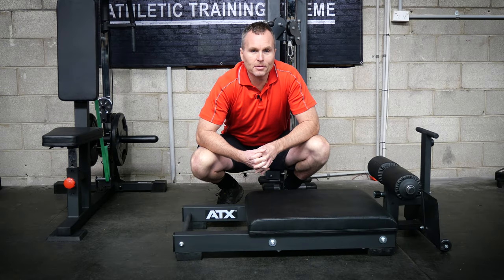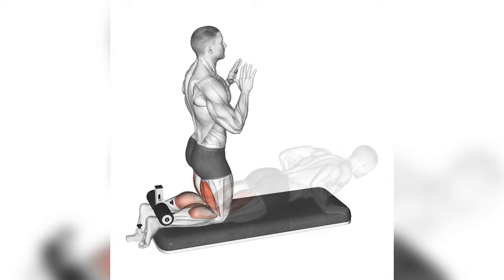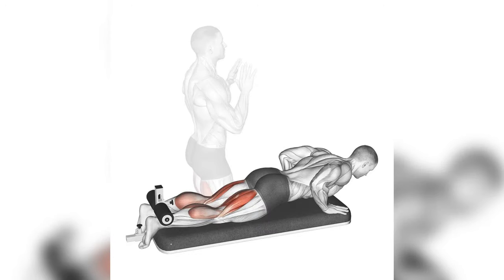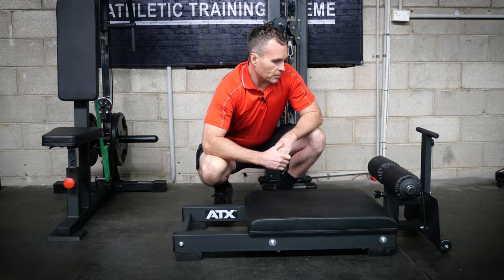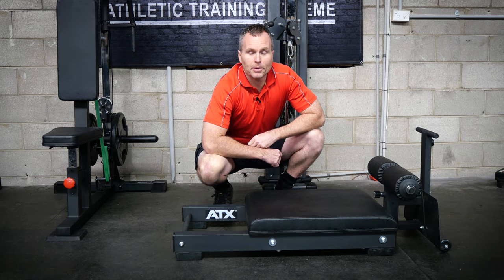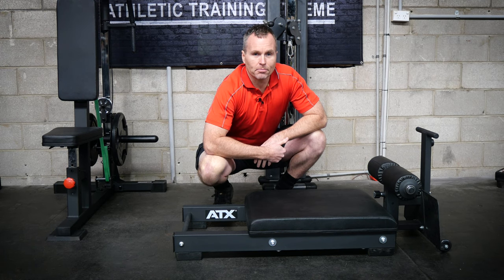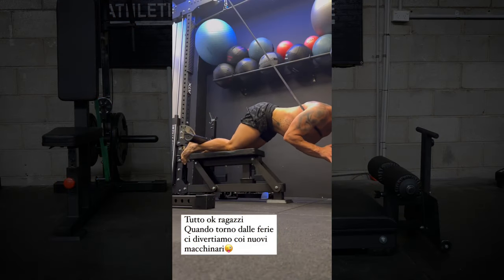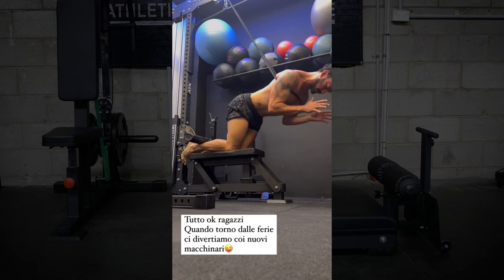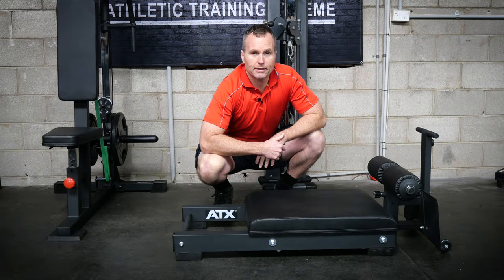The ATX floor glute developer would have to be one of the best ham glute devices given the space and its cost. Nordic curls have exploded in popularity over the years. Like a lot of people I got onto the train with that knee over toes guy. When I first tried them I felt that my hamstrings were going to rip off the bone, and if you've been training for years and you have not tried them, do not get put off by the start. The problem was always how you perform this exercise — there were always many DIY setups. They all do the job if you're on a budget, but if you're a personal trainer or have a gym, the ATX floor glute will make it a hell of a lot easier.